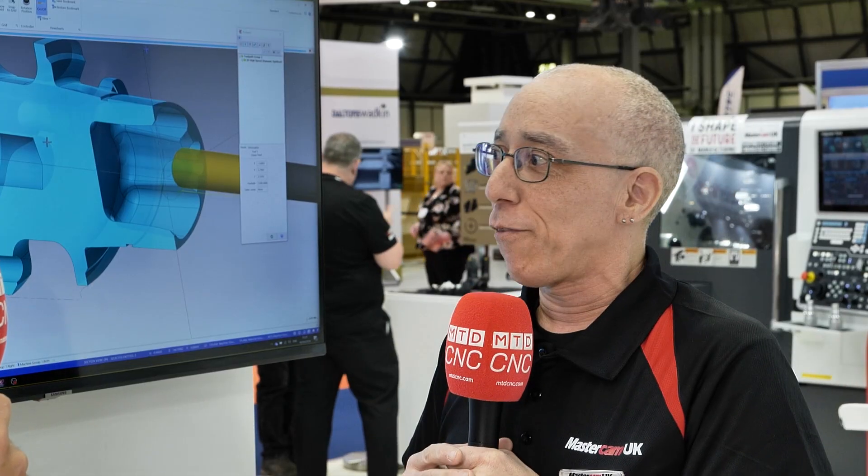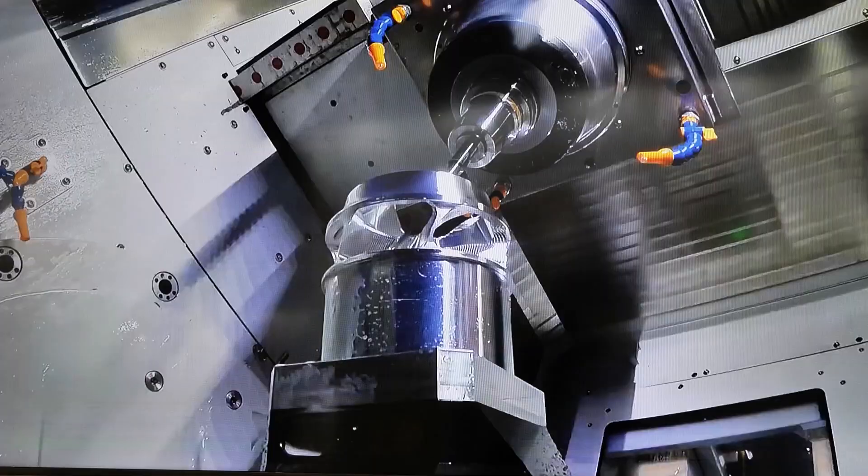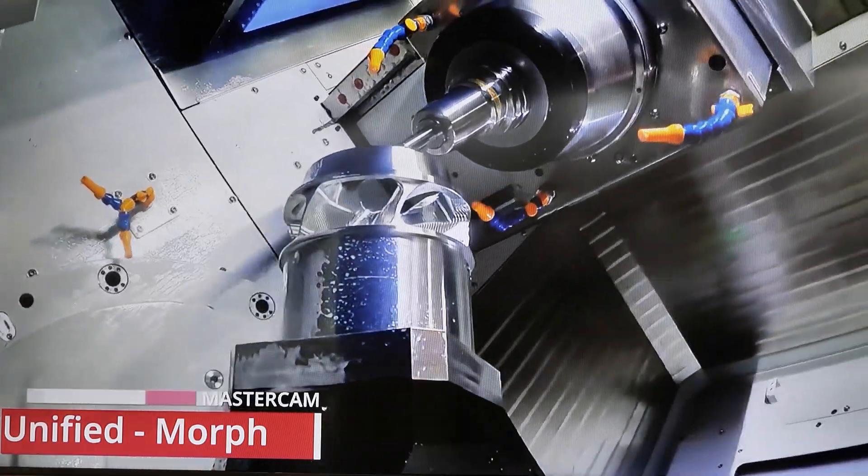We're going to look at a feature right now that's going to help every single person who does roughing, which is probably every one of your customers. Yeah, absolutely — roughing is clearly a very common topic. A lot of people are still machining in a traditional way, not using very much of the end mill. Dynamic roughing is what we call it — our method of using as much of the flute as you can, 2xD, 3xD, 4xD, to get effective roughing and high material removal rates.